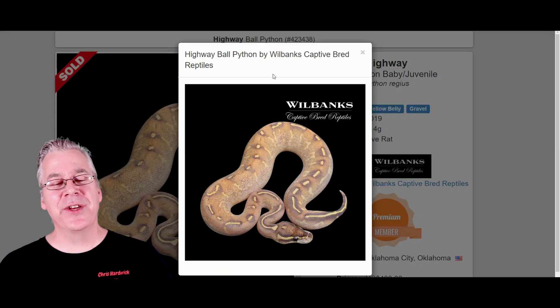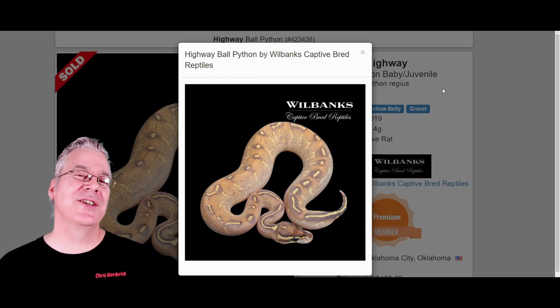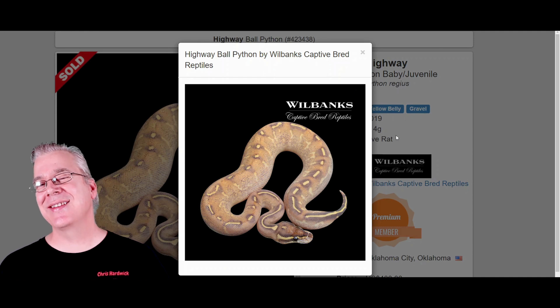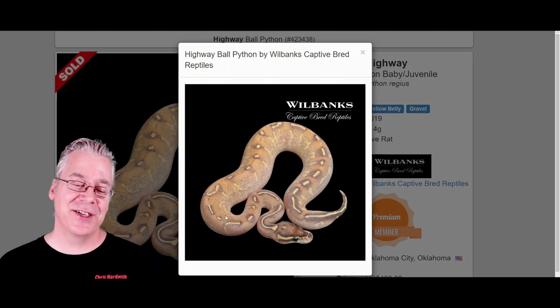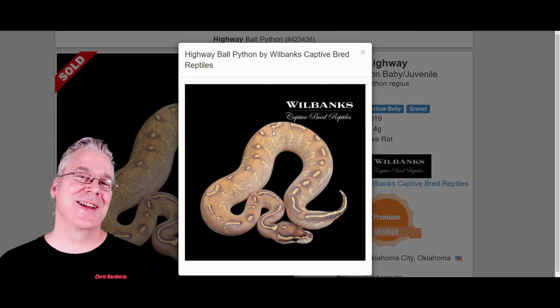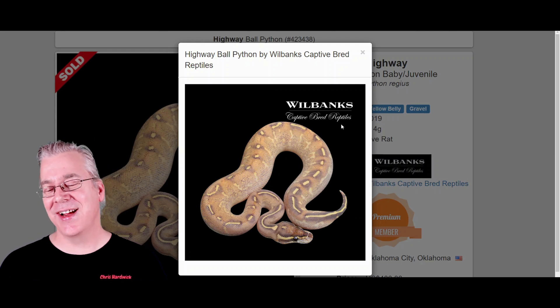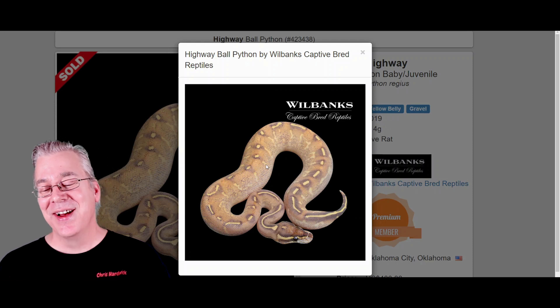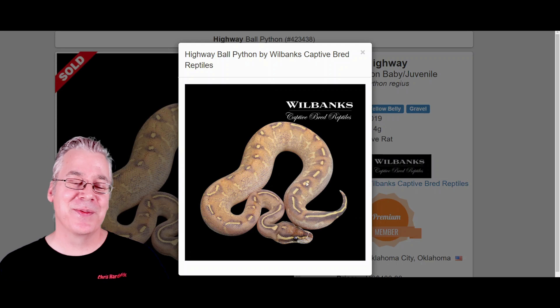The first one I want to show you is the highway. This is probably the standard typical visual appearance of a highway — this is what it usually looks like. There's a lot of variability in a lot of these combinations. The highway usually has a dotted yellow line right down the top of the snake, almost like the dotted yellow line going down the middle of a highway — that's probably why they call it a highway. And if you look really close at the sides, it almost has an electric lightning bolt coming right down the top of the snake. Makes for a really impressive visual appearance.